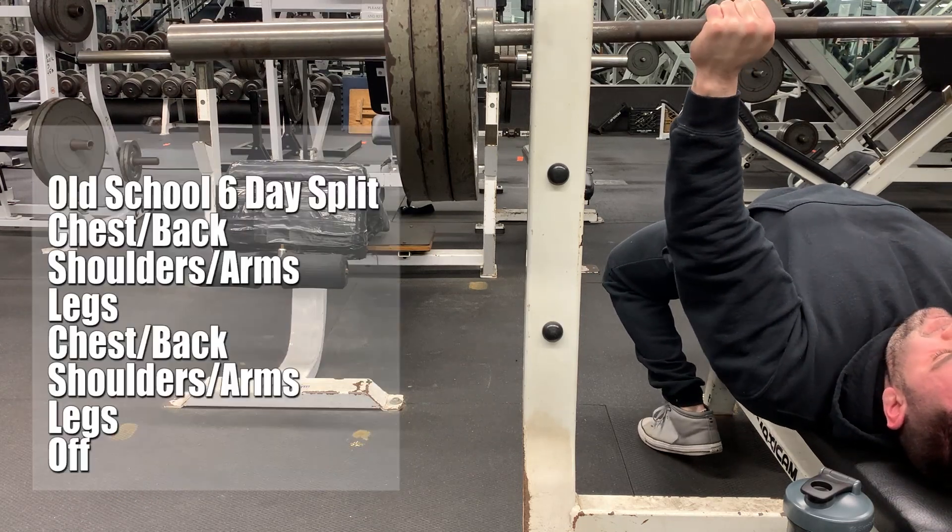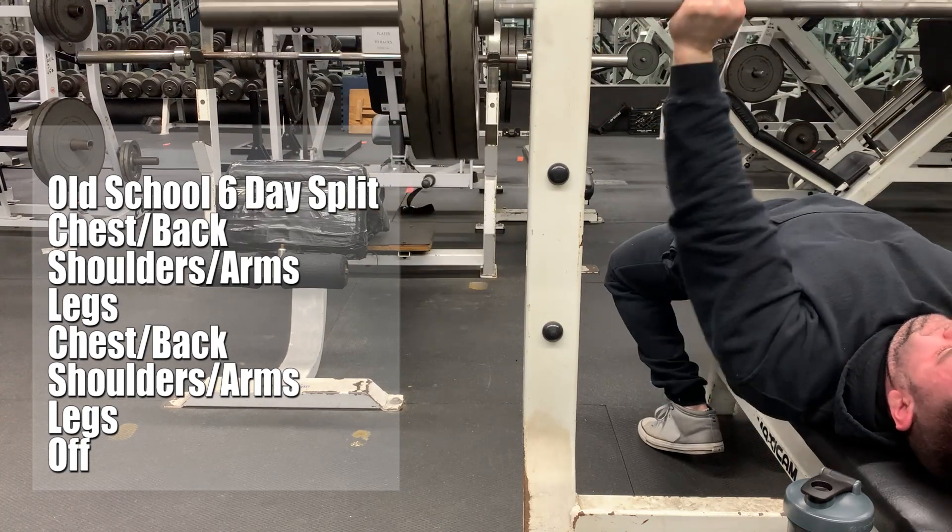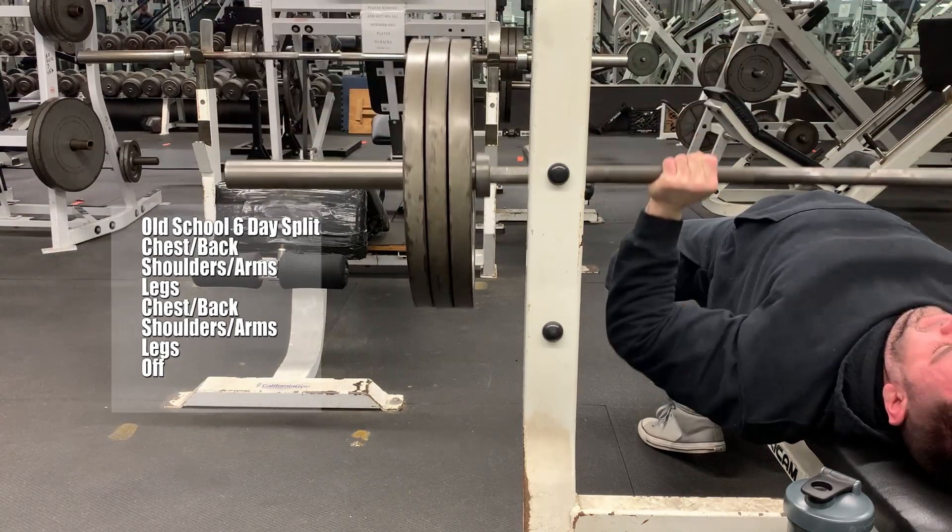The classic old-school six-day split generally called for chest and back, shoulders and arms, legs, and then repeat, taking Sundays off to rest.